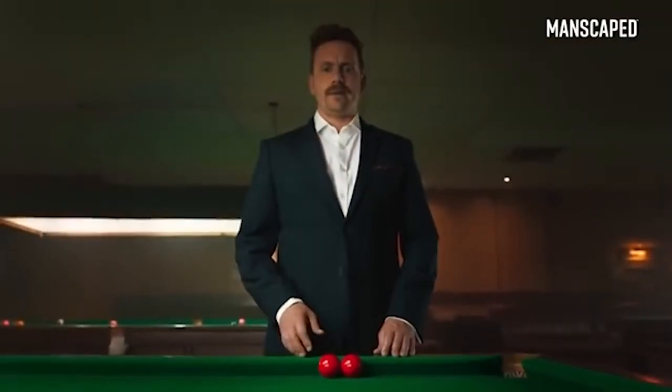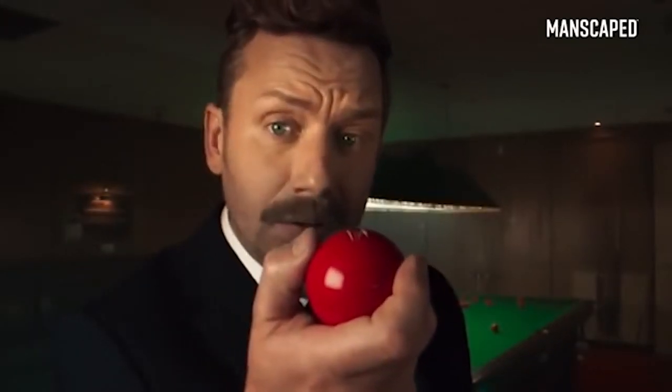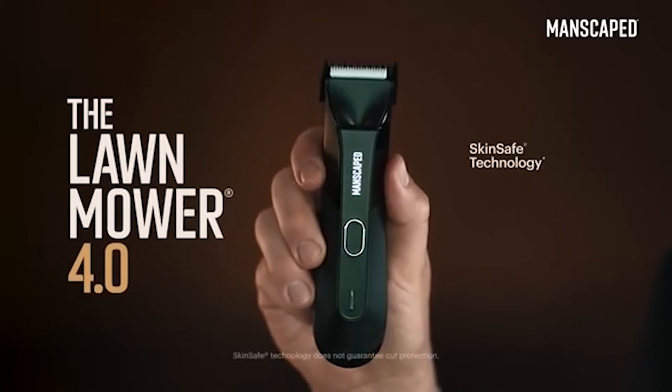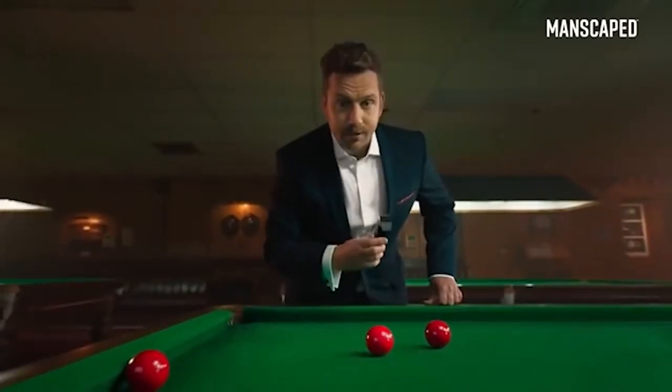Balls are delicate, sensitive, easy to damage. That's why I use the Lawn Mower 4.0. It's got skin-safe technology with a replaceable ceramic blade, so you can trim with confidence.